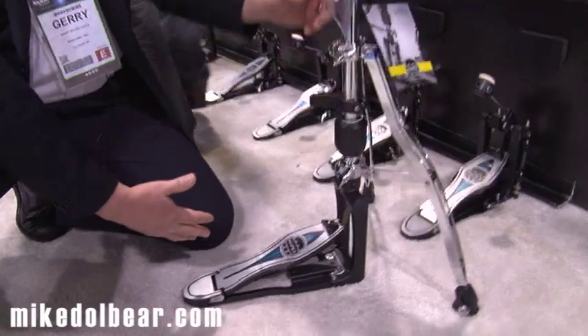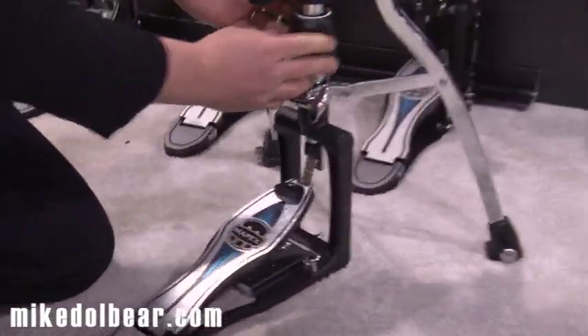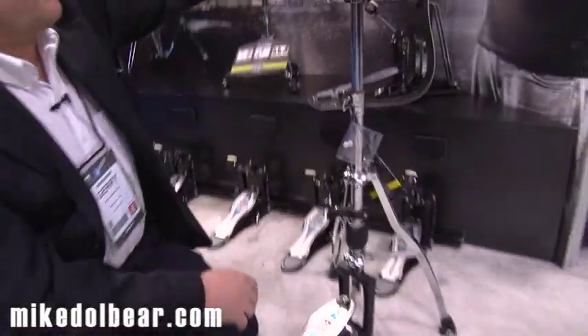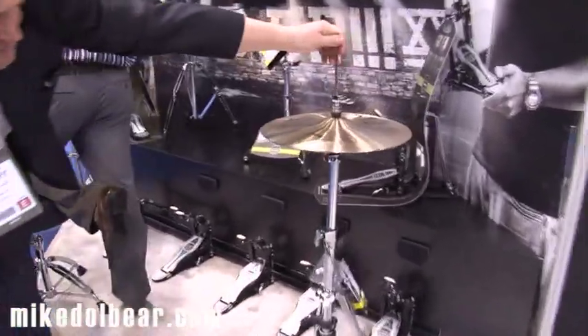You can take these legs off. You have a height adjustment and a tension adjustment, which is marked low and high, so you have several tension adjustments available. You also have a quick-release clutch, which means the top cymbal can be taken off much more easily.